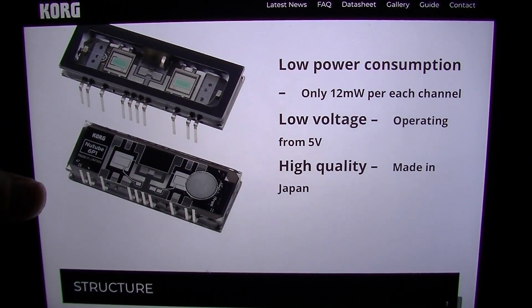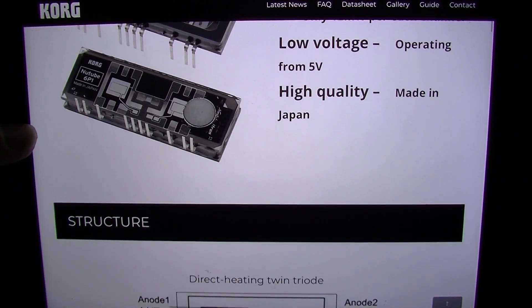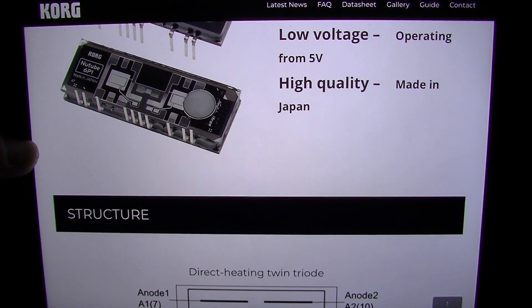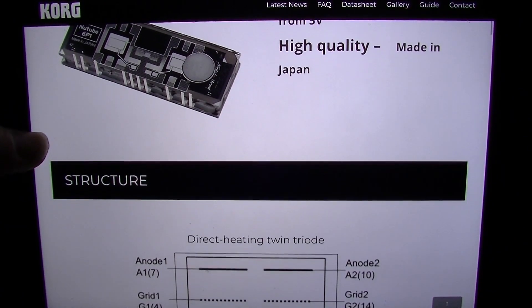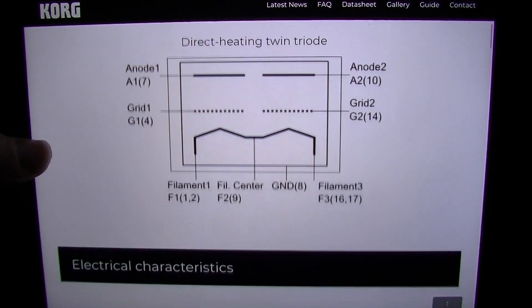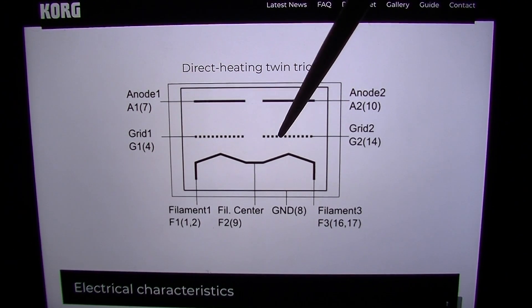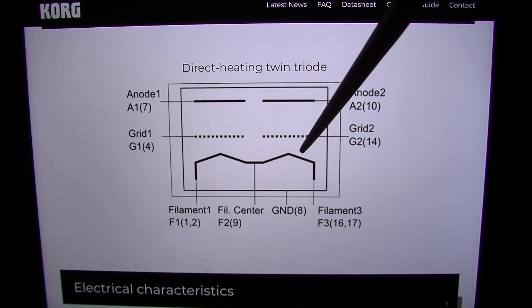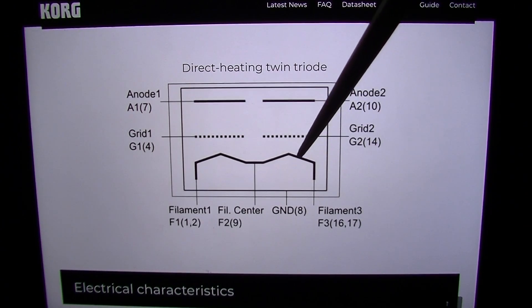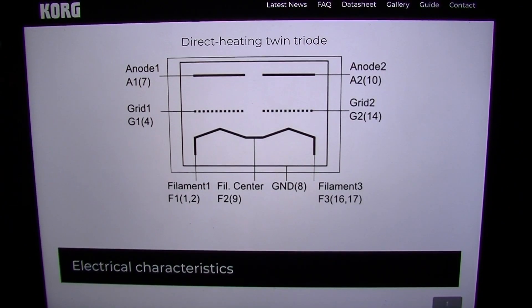It gives us some advantages here. It only consumes 12 milliwatts per channel. You can run it on low voltages, operating from 5 volts, and elsewhere in this sheet it tells you it goes all the way up to 80 volts. Made in Japan. The structure is very similar to a 12AX7 — we have a control grid, two control grids actually, two anodes which are also called plates, and filaments. I'm assuming in this design the filament also serves as the cathode, similar to some rectifier tubes.